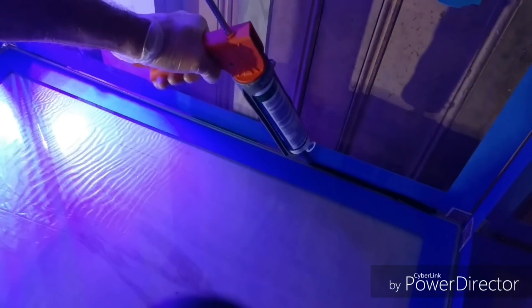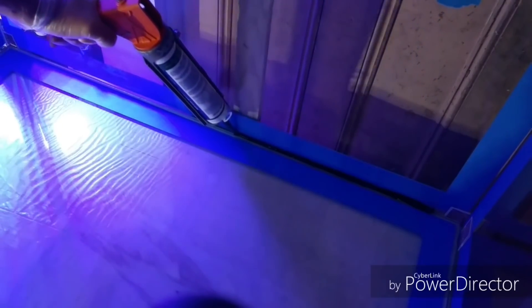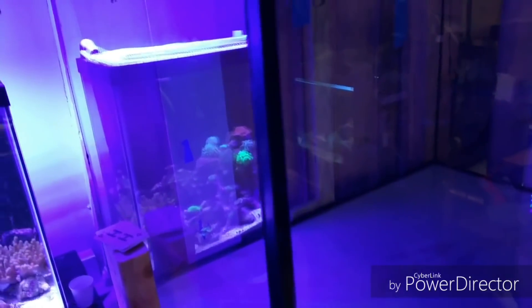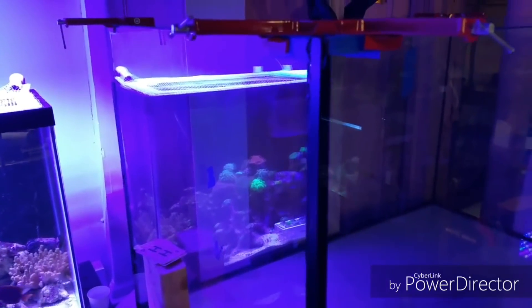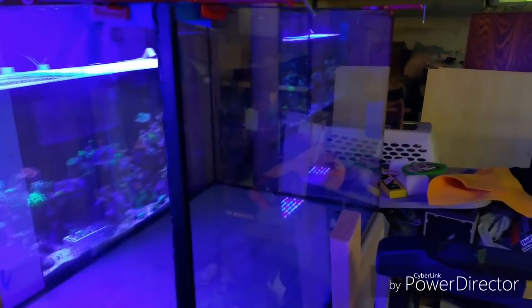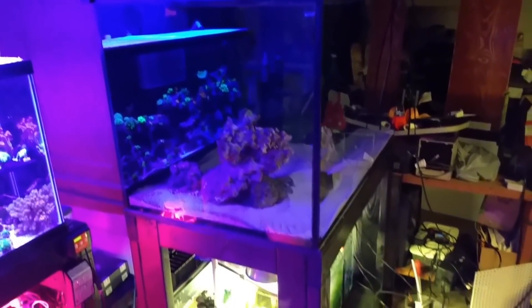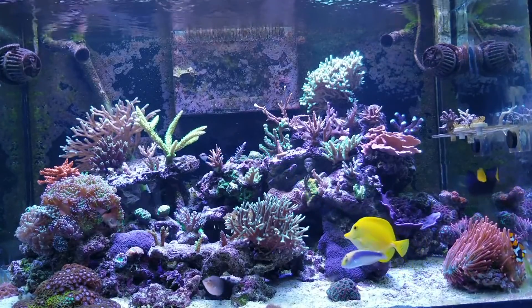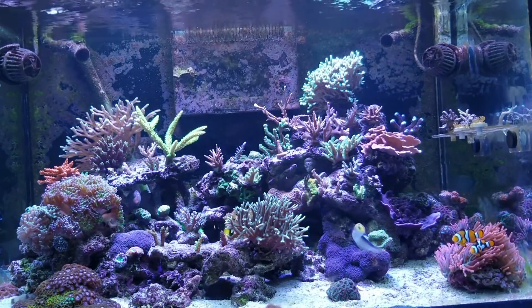I'll leave a link in the description to the playlist. This is an injection silicone system, which means the panels were spaced apart and the silicone was injected into it, kind of like Red Sea uses. Although it didn't come out Red Sea perfect, I like the tank and it's got a good track record because it still holds water. There it is, full of water about one year from today, with the refugium up and running a couple of weeks before that.